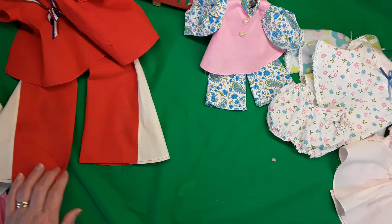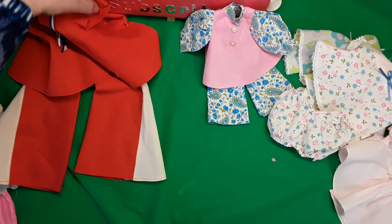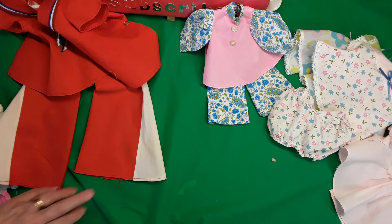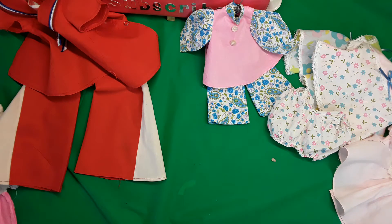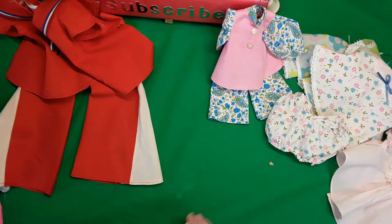Hi, I'm Phyllis from the Doll Corner and welcome to my channel. Welcome to any new subscribers and anybody stopping by. If you would like to subscribe, you'll get a notice every time I put up a video.